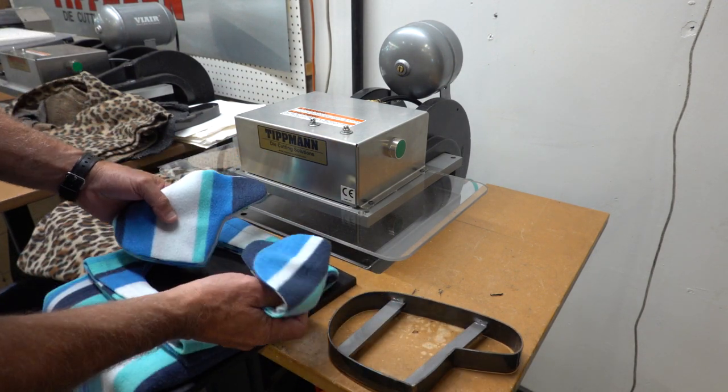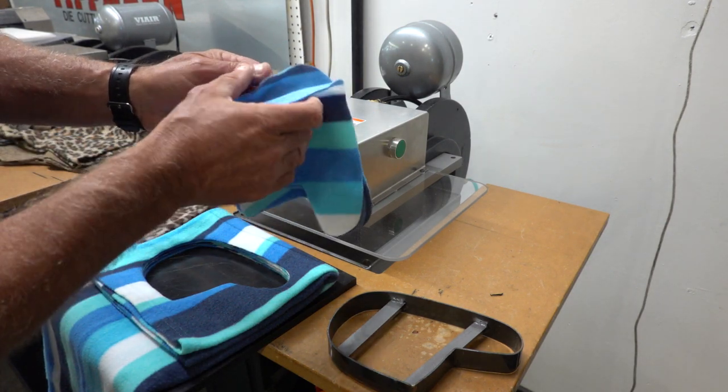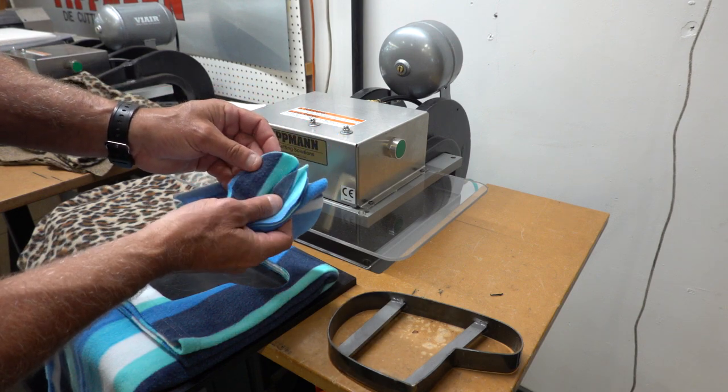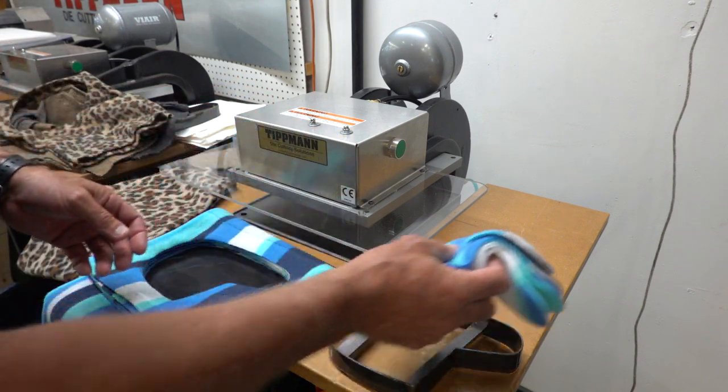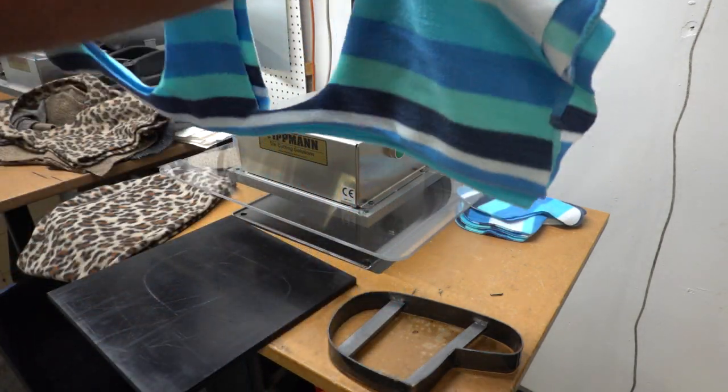And there again, everything came out clean. That was one, two, three, four, five, six, seven, eight pieces. You can see pretty clean cuts.